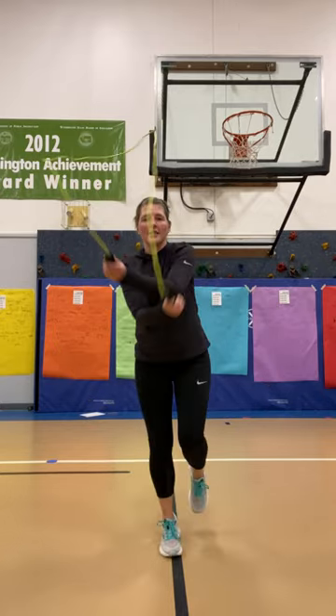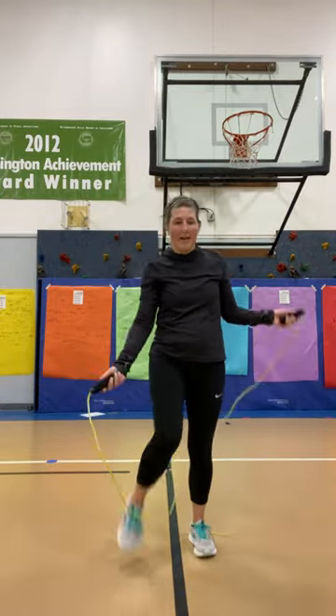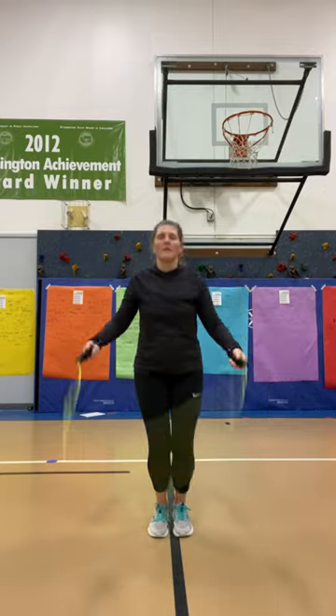Round, cross — that's how you're gonna do it. You go around, then cross that arm over that arm, and then back to regular bounce, bounce.